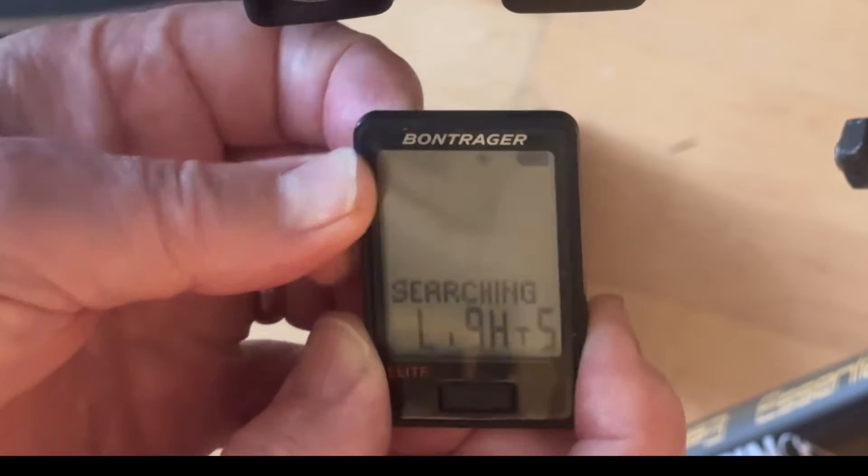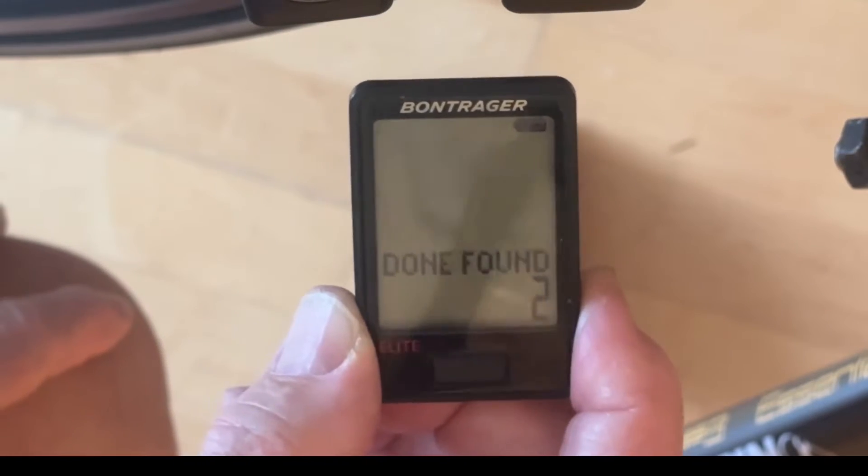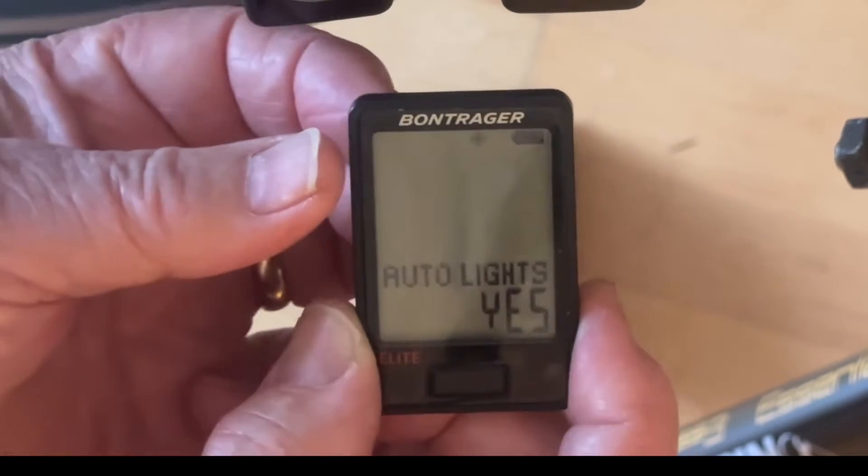We press the back button again, and it says that we have found two lights, which is correct. So we're done pairing the lights.